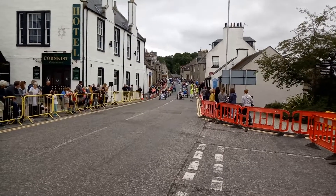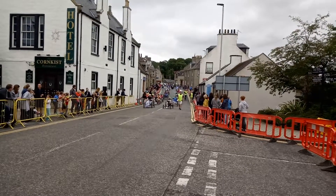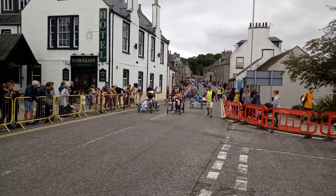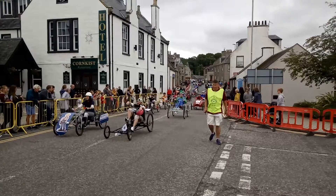For those of you who haven't been, we have what's called a Monte Carlo Start, which means all the cars are lined up, all the runners, all the riders are behind the start line, and then when we blow the hooter, they make a run for the car.